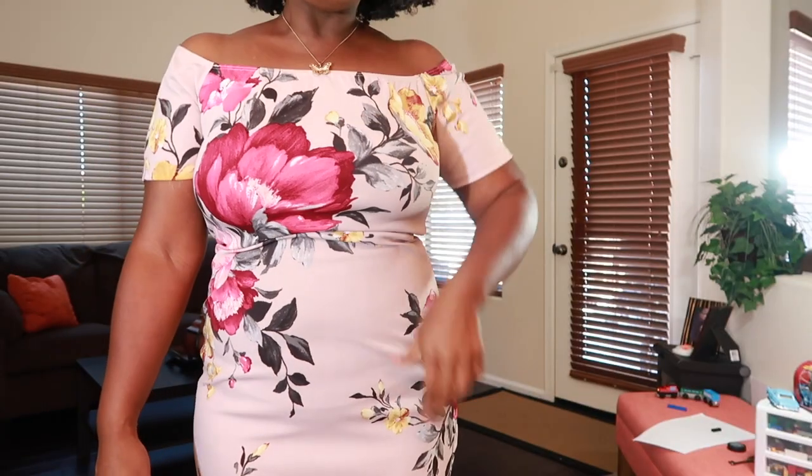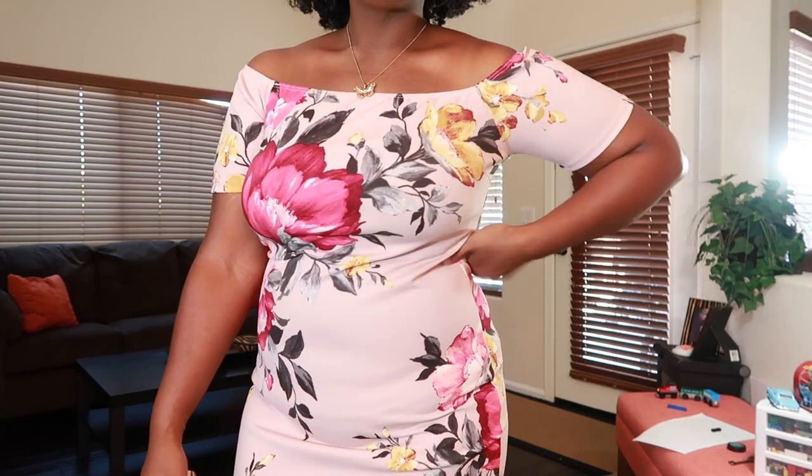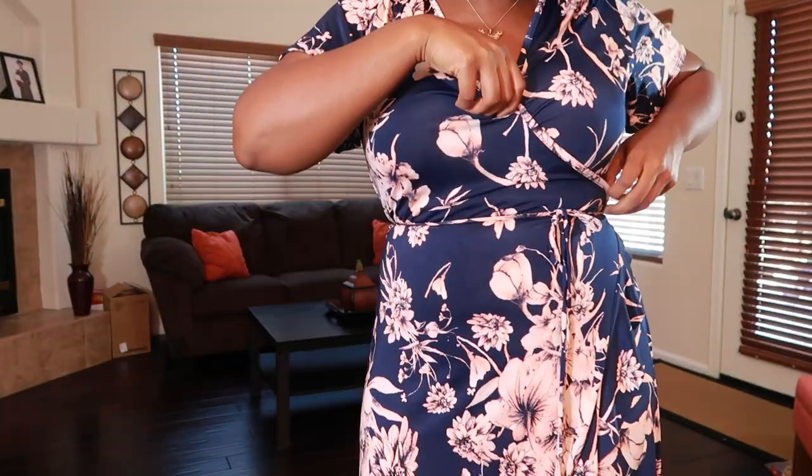This is my most form-fitting dress out of the collection. I got this last year from Forever 21 right before they shut down — this dress was six or eight dollars. I do have on my girdle, but another 15 pounds and I would feel absolutely comfortable, but I'm still going to rock it. The next dress is a very cute wrap blue dress I purchased online from Venus.